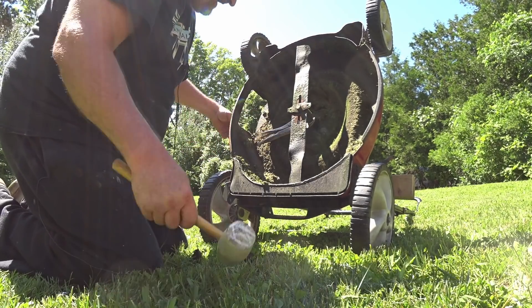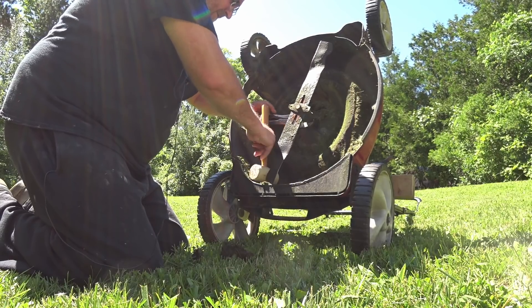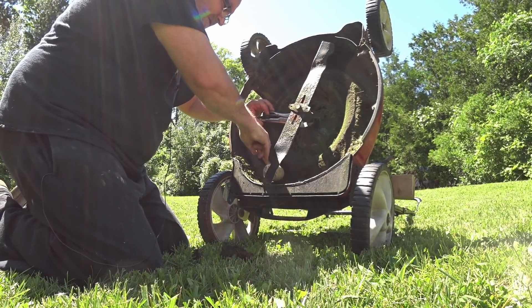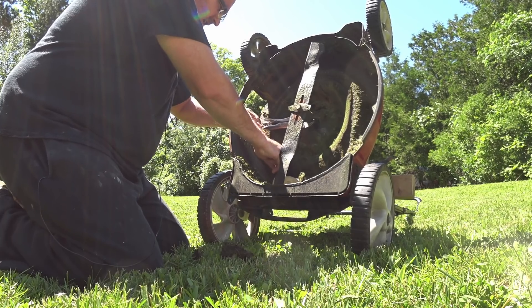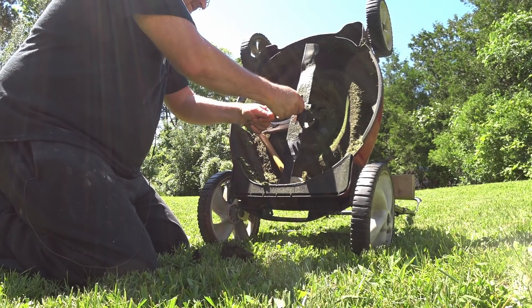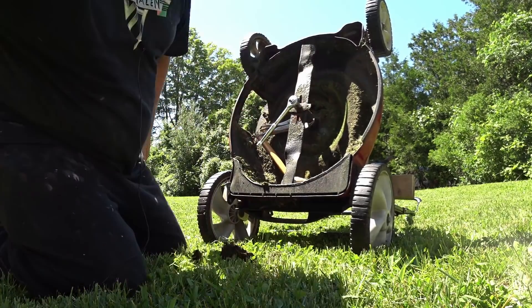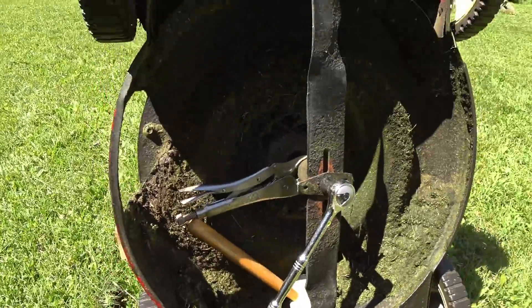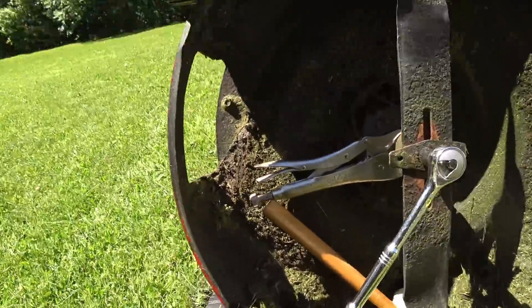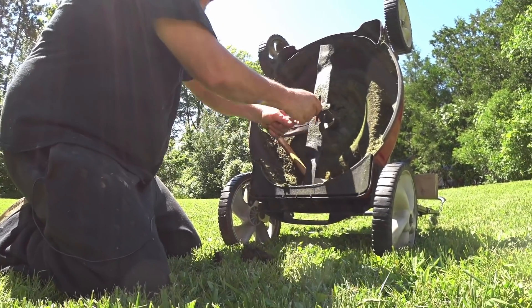I need something to jam that. And maybe this can be tip number six — use your rubber mallet. I don't know, we'll see. Yeah, that works! See that? I'll get you in closer so you can actually see it. That's really good. That's really smart. You can tell your friends about that.